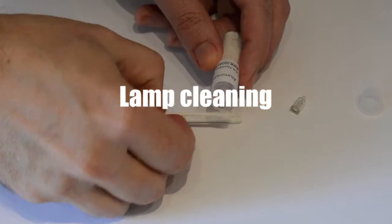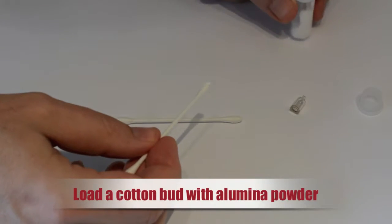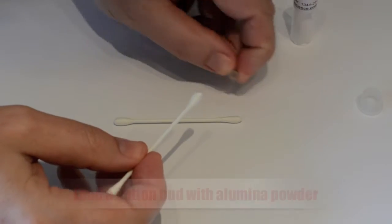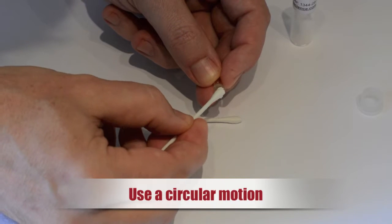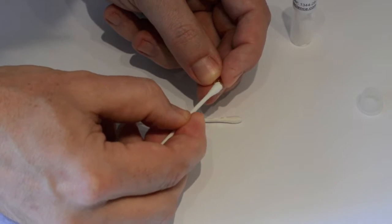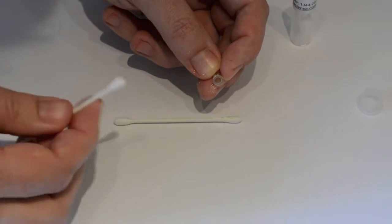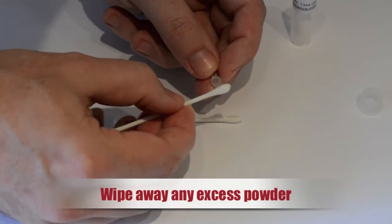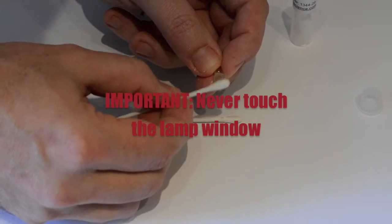To clean your PID lamp, use the Ion Science lamp cleaning kit. Load a cotton bud with alumina powder and apply it to the lamp window, using a circular motion to clean the window's surface. When the window is clean, an audible squeak can be heard. Use the opposite end of the cotton bud to wipe away any remaining powder from the lamp window.